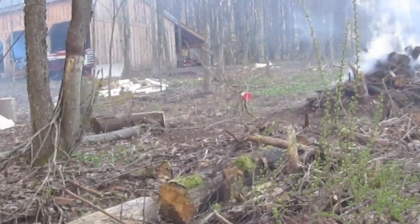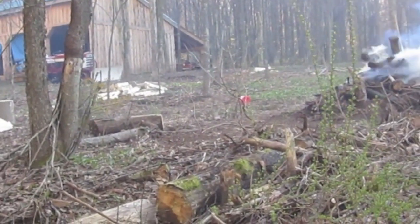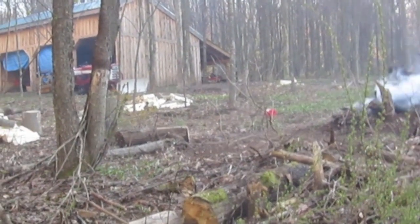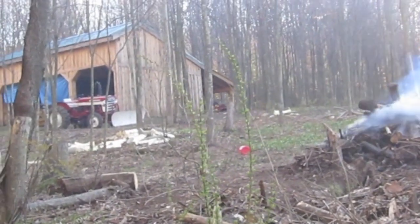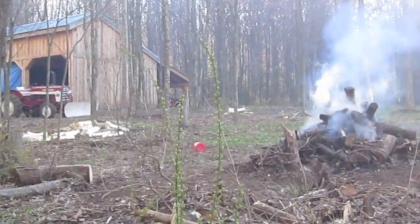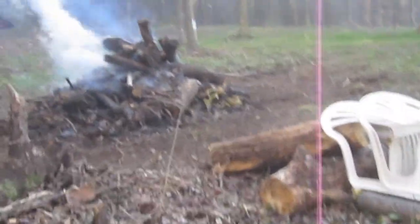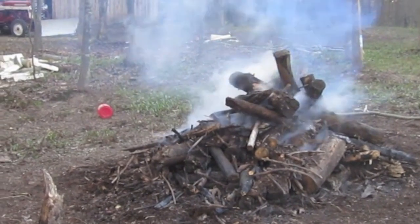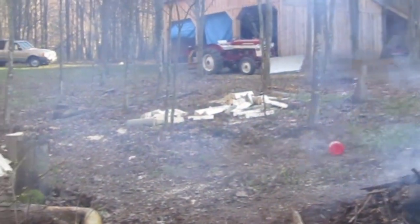Just got back from dinner. Figured we'd use a little bit of the remaining daylight to finish up some more splitting — lots of splitting to do this year. Dropped the tractor part off; it'll be ready in the morning. We keep raking this burn pile back into itself and letting it smoke up, and every once in a while it'll puff to life and get a good little flame going.